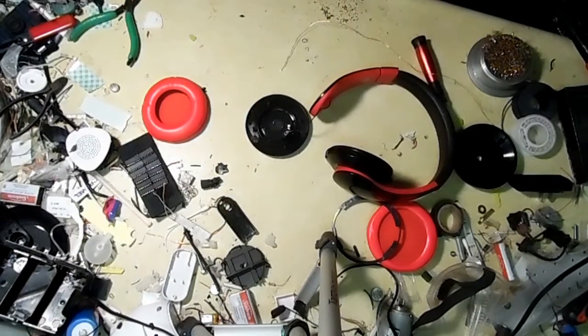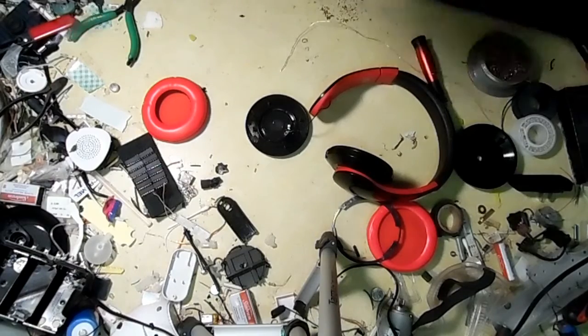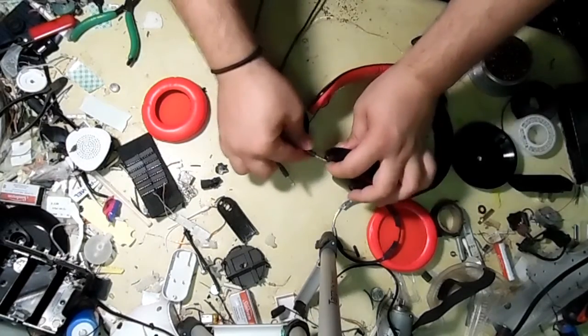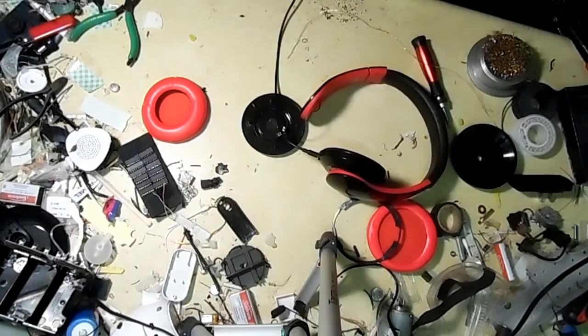Speaker wire is normally finicky, but for this it actually re-soldered pretty easily, to my surprise. I'll just plug in the auxiliary.